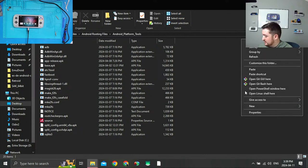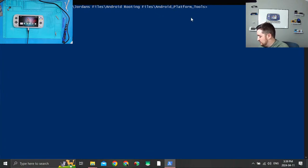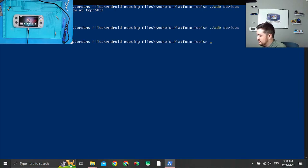I'm going to hold Shift on my keyboard, right-click to open PowerShell, and run `adb devices` to make sure my device is being detected. My computer hasn't held onto the device yet — click Allow, click Allow — and now I can see my device. Let's run `adb devices` again and there we go, devices confirmed.